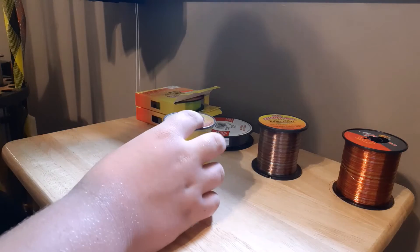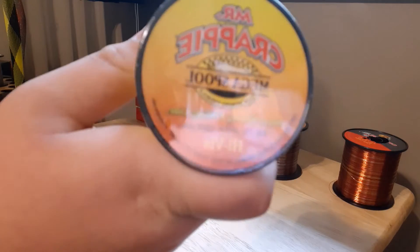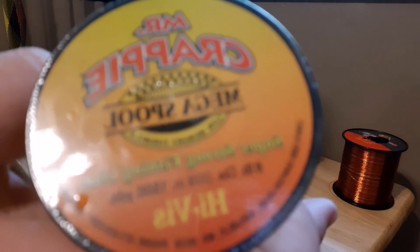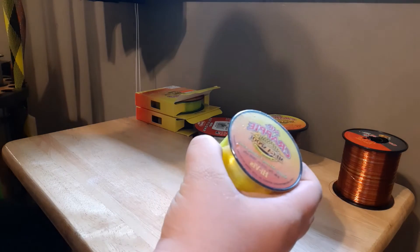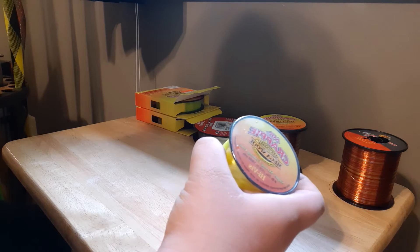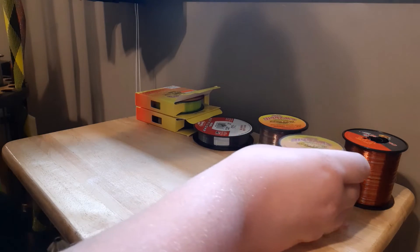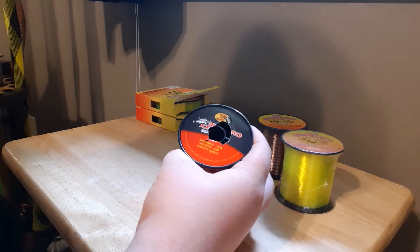For a second type of line I'm going to recommend this Mr. Crappie six pound High-Vis. It works pretty good. What I use it for is I throw it up in between the floats at the lake on the docks, and with it being that high-vis yellow I can see it really good. It lets me know where my line is underneath the docks.